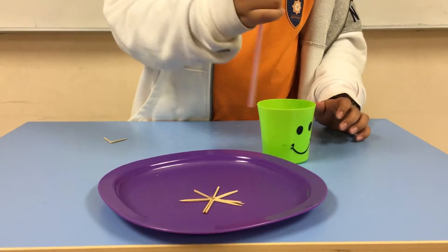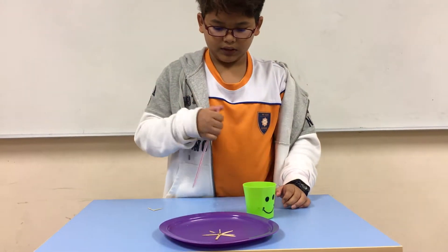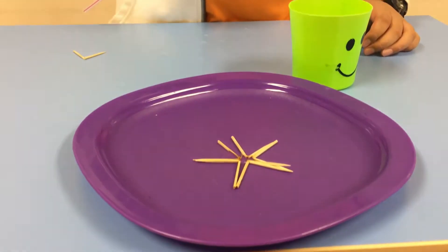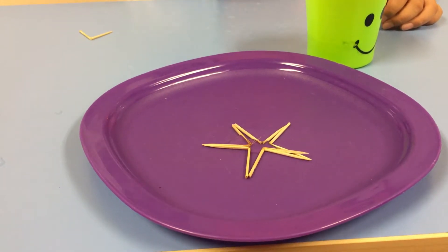And then what I'm going to do, I'm going to get some water into it. I'm going to turn it into the star. Wow.